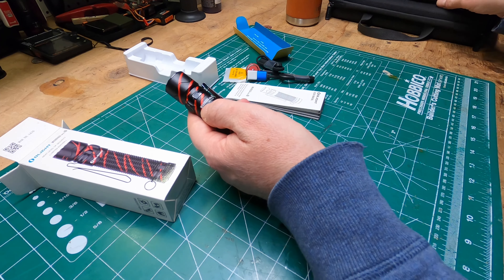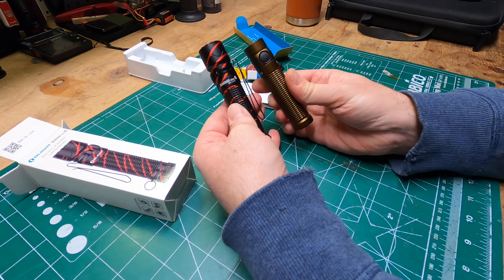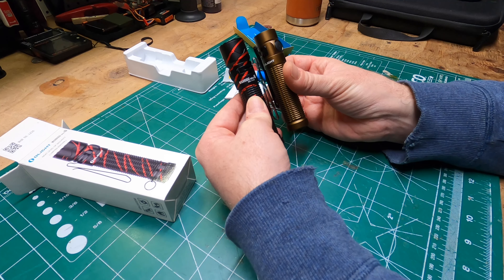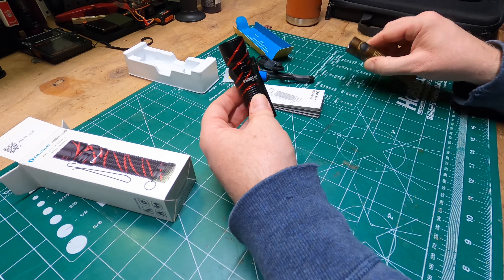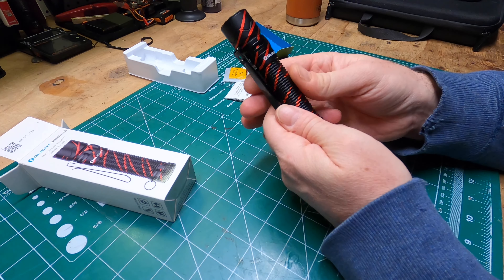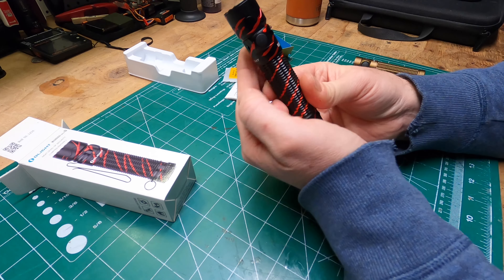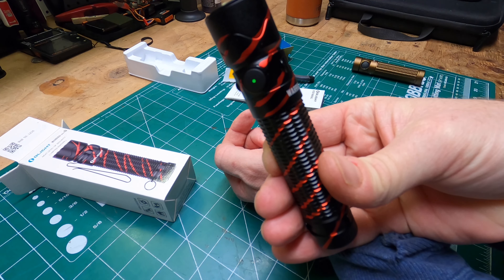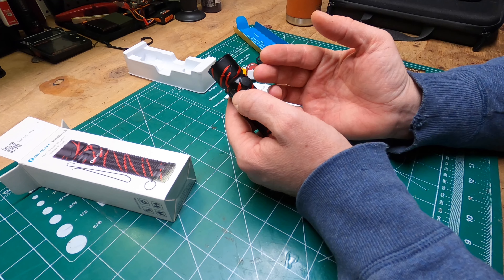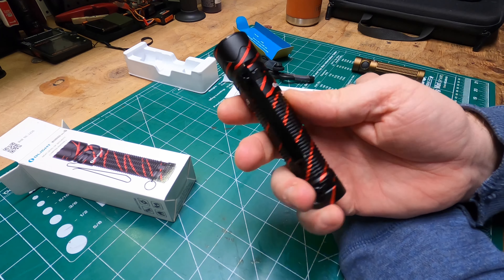I do have my Baton 3 Pro here for comparison. It's slightly taller, and the diameter looks about the same, except at the bezel — the Warrior Mini 2 is a tactical light so it has a more jagged bezel. It also has a tail switch. There's a button here that tells you the battery percentage — it's got a green light, so it's fully charged. It goes down to yellow at about 50% and red at about 10%.